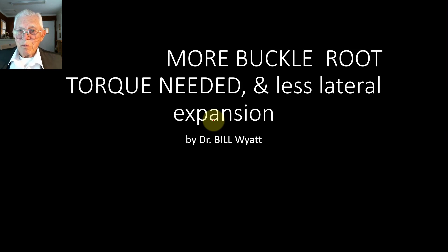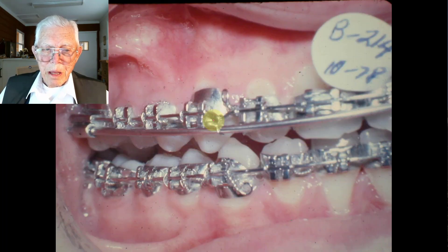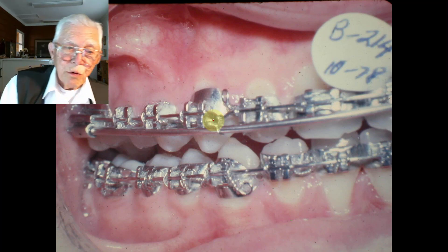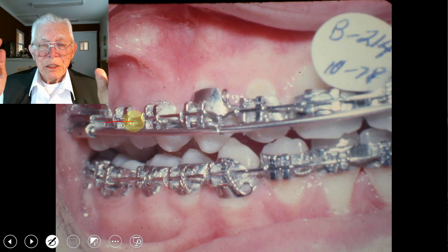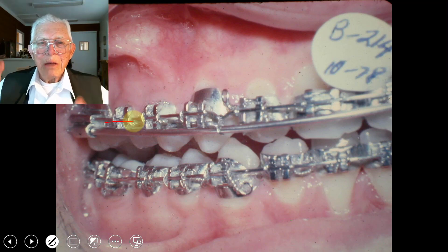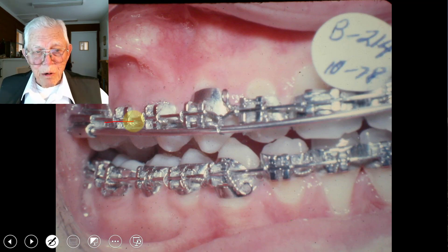I've got a few pictures here to show you. Here's a young man with a tremendously broad jaw, and he has a large tongue to support it. We were trying to expand the upper arch to fit it, and somehow we did not get enough buccal root torque in this rectangular wire to actually keep the teeth going out parallel. Consequently, the crowns went out, the root structure went in, and the roots actually impinged on the airway. This is a perfect example, and I want everybody to understand that that's what the problem is here.